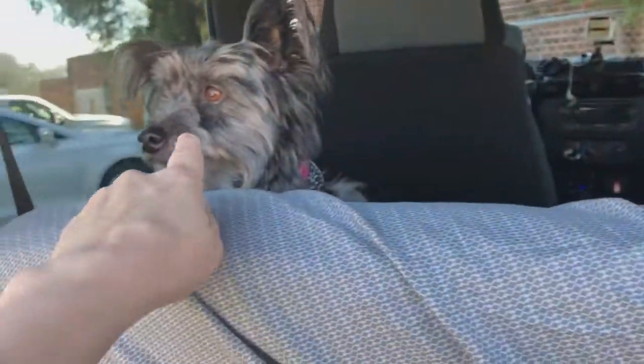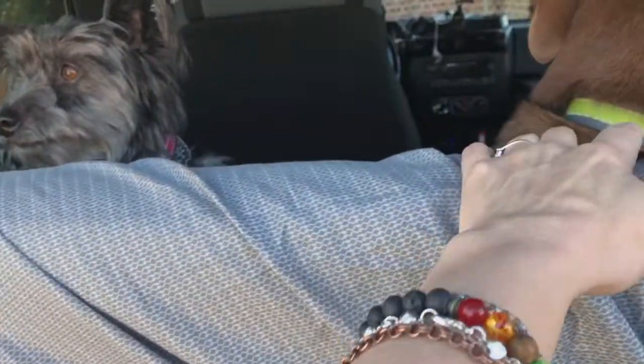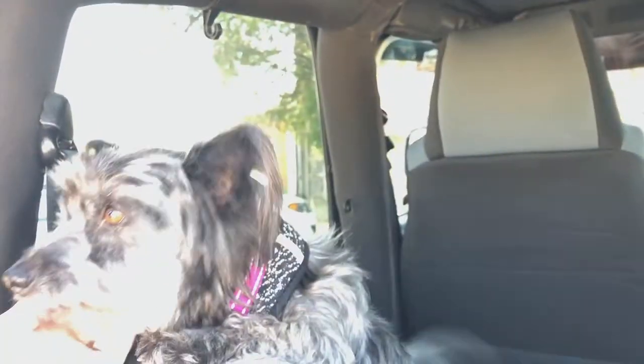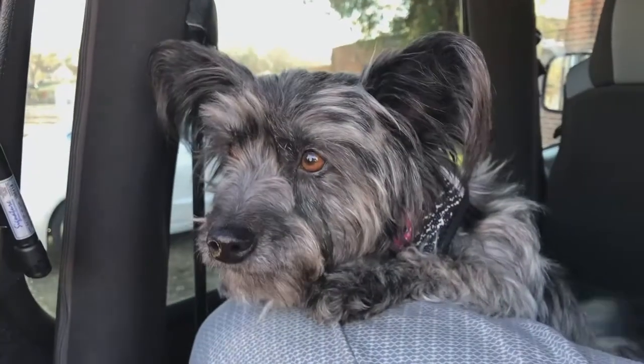We don't know exactly what she is — we're thinking border collie mix. And then this one is a papillon and something.